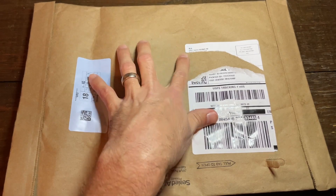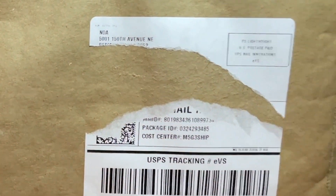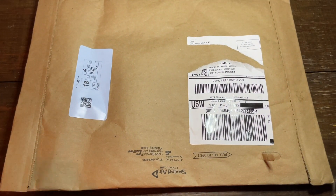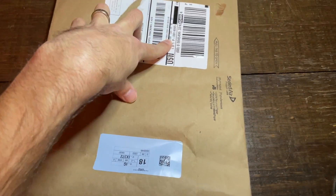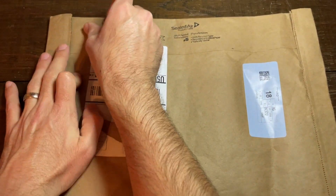So here we have it. Right here at the top it says NOA, which is of course Nintendo of America. So it's an official Nintendo of America product. This is only one of very few things I've ever actually ordered directly from Nintendo of America. Let's go ahead and open this together.